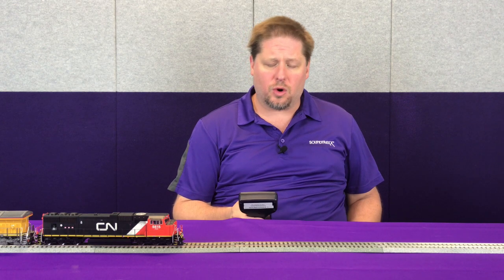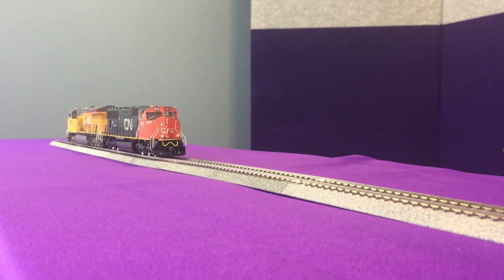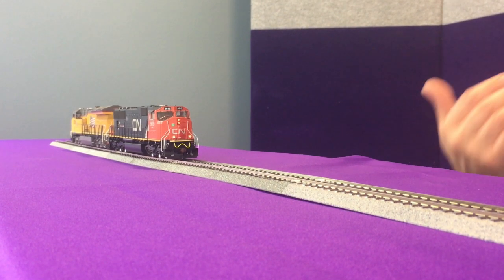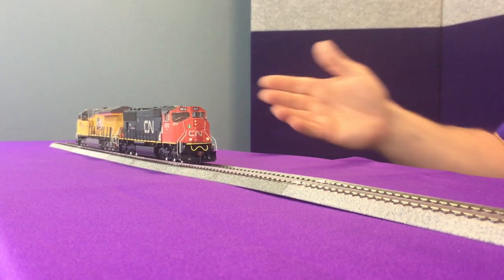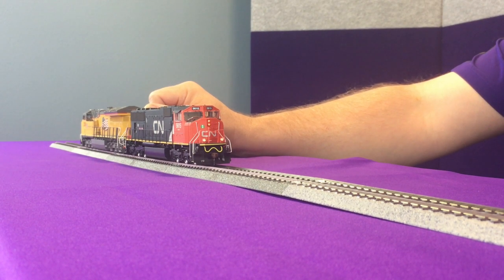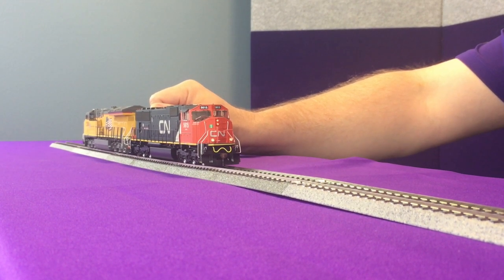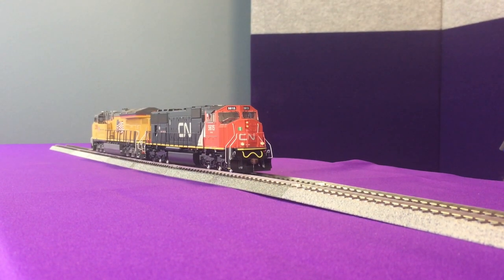Now once we've adjusted the timing and everything with the DDE, let's see how this plays out. We've got two locomotives coupled together and we're going to move them forward at about speed step 3 — you can kind of hear them throttling up a little bit and then back down. Once we've got this tuned in, we're going to put a little resistance on here and you can hear how they work together sharing the load, keeping more in time together with the notching.